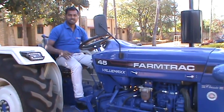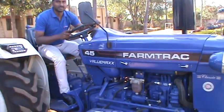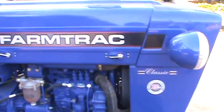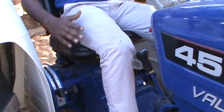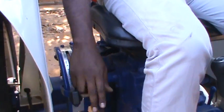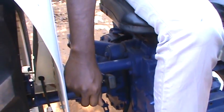Today we are going to study about how to operate the hydraulic levers of Farmtrak tractors. We are looking at the Farmtrak 45 Classic. This tractor comes with two levers next to the operator seat. The lever next to the driver seat is the draft lever, and the fender side lever is the position lever.